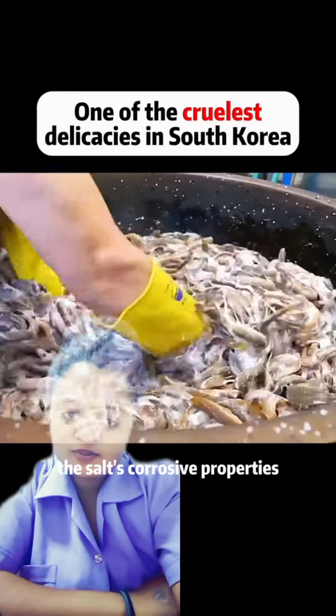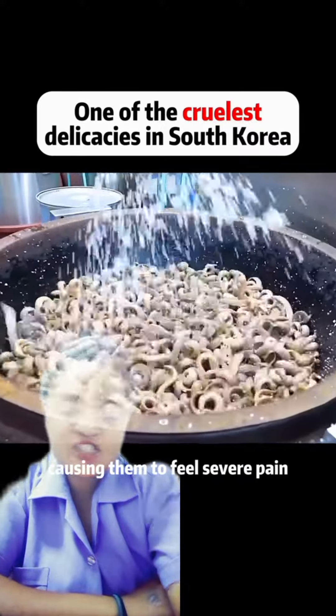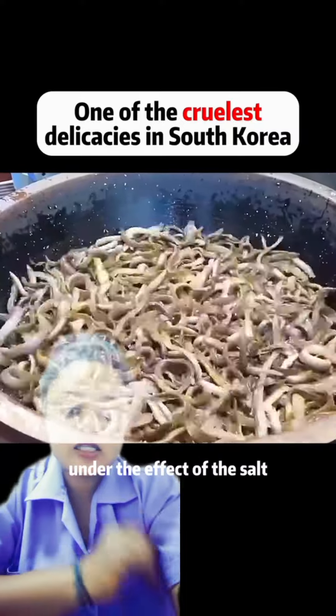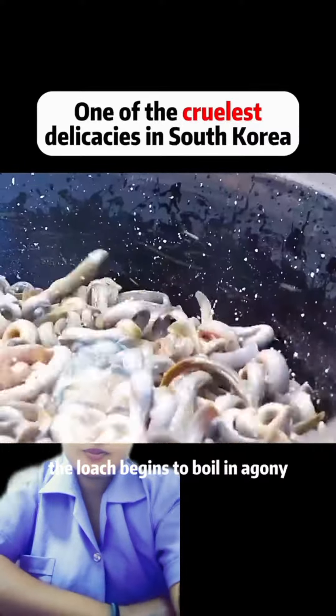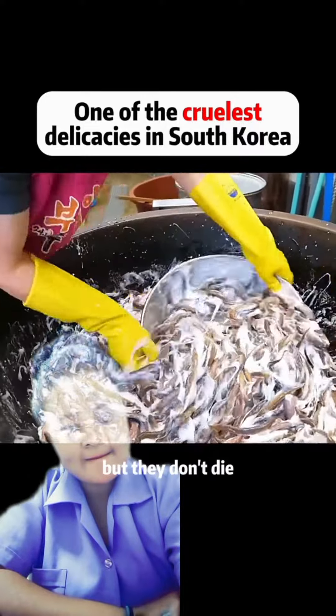The salt's corrosive properties can penetrate the loach's skin, causing them to feel severe pain. Under the effect of the salt, the loach begins to boil in agony and releases a great deal of white foam, but they don't die.